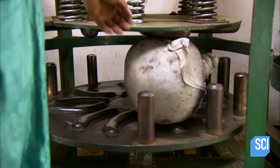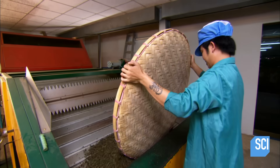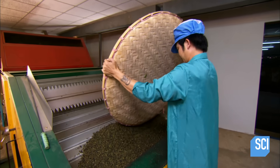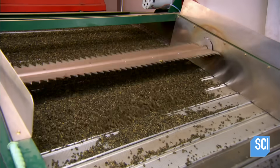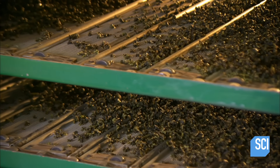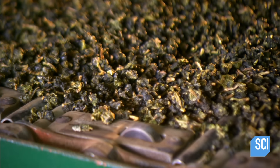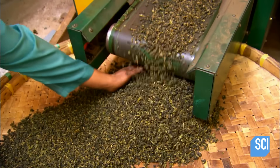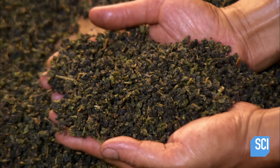Then, and only then, does the final step begin: firing. They transfer the tea to an oven, in which it undergoes three drying cycles of 20 minutes each, at a temperature of approximately 210 degrees Fahrenheit. This dries the damp tea, reducing the moisture content to the target level of less than 5%. The firing also brings out the fragrance.